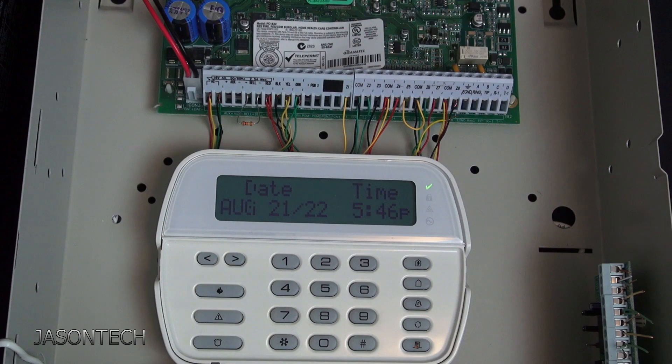Those are your two options. If you want to completely remove a zone and no longer want to hit the bypass button, try these two options — it should fix your problem. If you have any questions please leave a comment below, thumbs up if you liked the video, hit the subscribe button, and as always thanks for watching and have a great day.